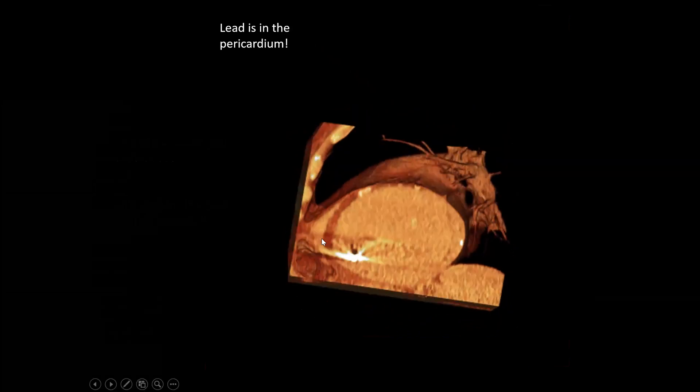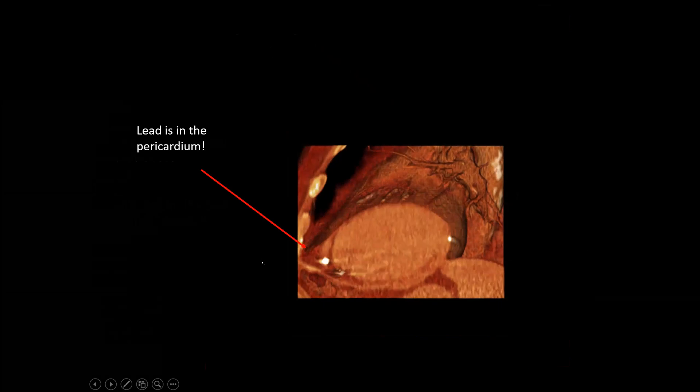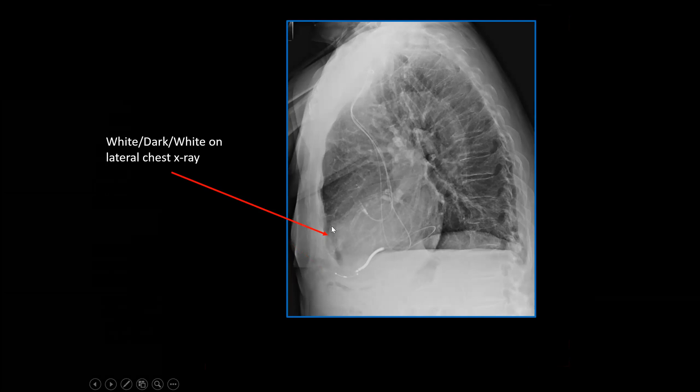On the lateral, we can see the lead tip in the pericardial space — the lead is outside of the LV cavity. This is the LAD. On the lateral, we see the right ventricular lead, and this is supposed to be a lead in a vein — kind of overlapping. We still have the right atrial lead where it's supposed to be, but this lead was in the pericardium. We also see the dark-white-dark-white pattern on the chest x-ray — a piece of fat sandwiched between heart and pericardium, indicating pericardial fluid.